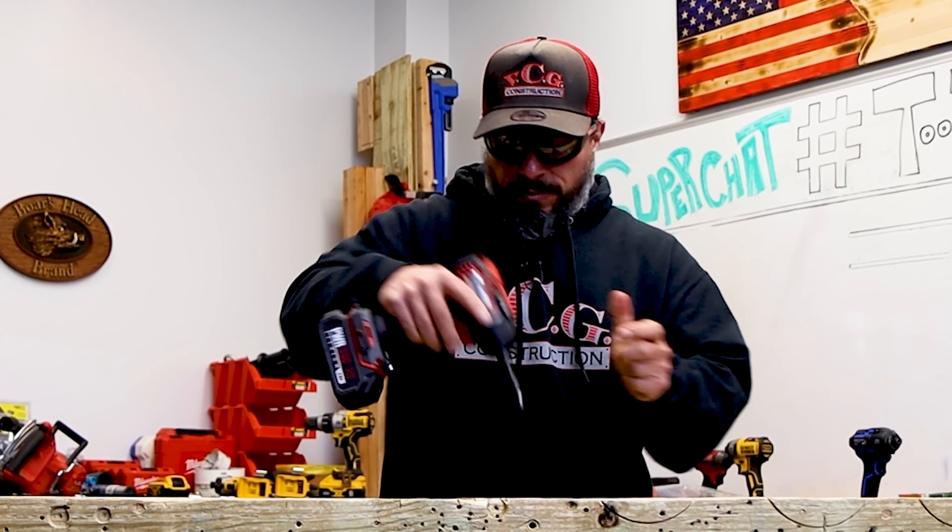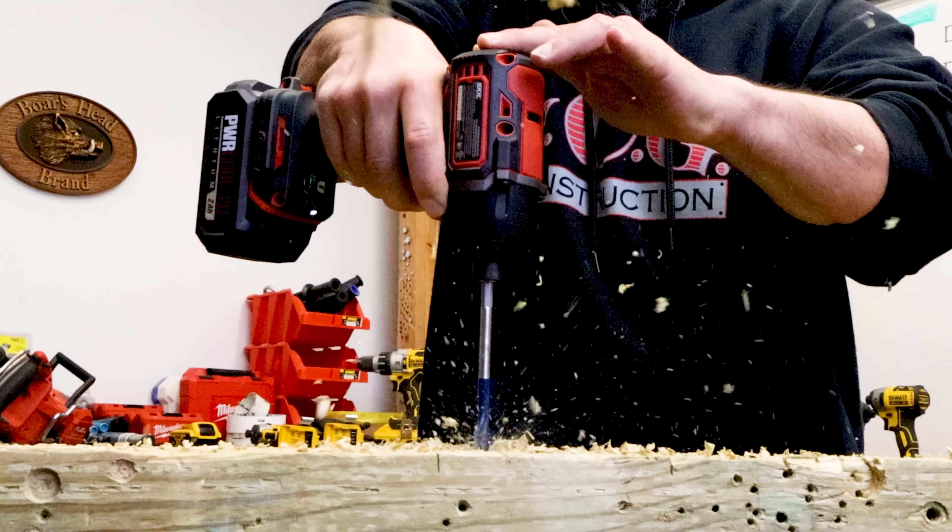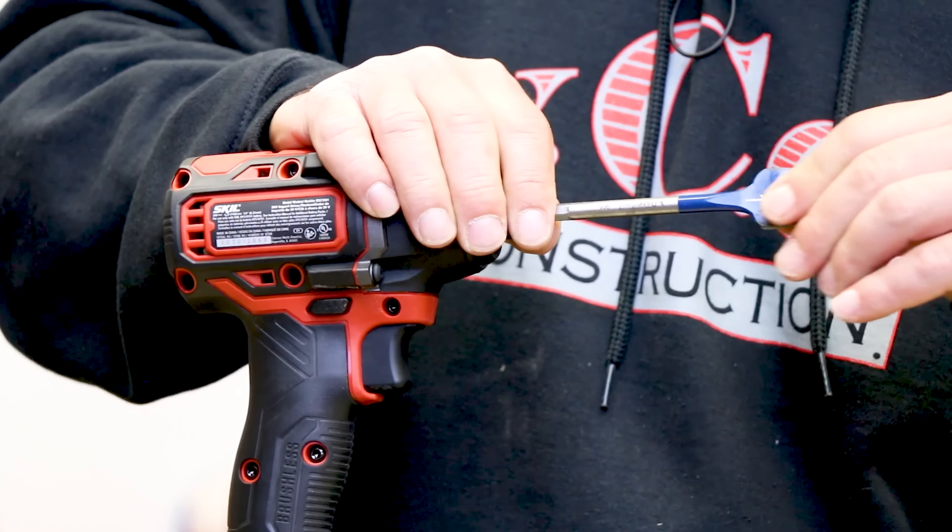Finally we have the assist mode, which is for driving longer fasteners — it starts you out with what you need speed-wise and bumps up power as needed. I think it said it's for longer fasteners, so let's test with a three-inch drywall screw — those can be tough to drive, takes a lot of torque and less speed. As you can see, the assist mode pumped up the power with the SKIL brushless motor.